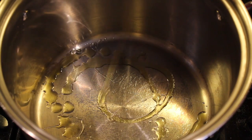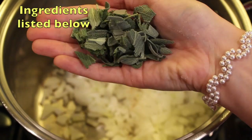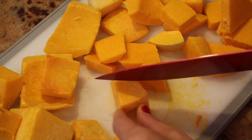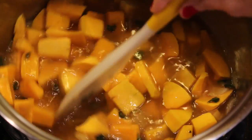Heat the olive oil in a large stock pot. Dice the onion and throw it in. Add sea salt, pepper, and fresh sage. Cut the butternut squash into bite-sized pieces and add to the pot. Pour in the vegetable broth and the water, then stir and leave on medium heat.